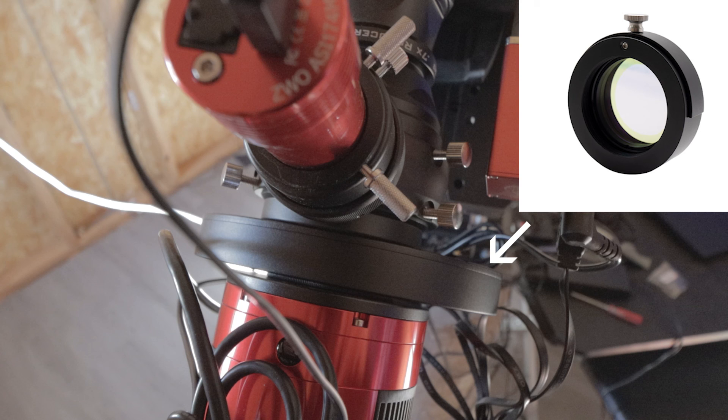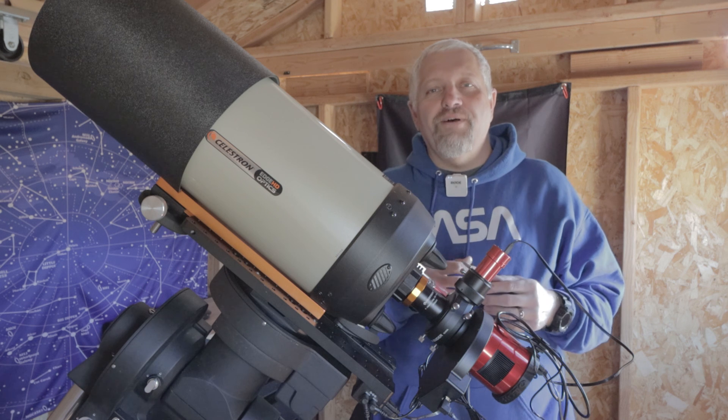All of these configurations should also work with a one-shot color camera, providing that you're using a filter drawer. Most filter drawers are 20 or 21 millimeters in depth, which would replace the filter wheel I'm currently using in my setup. If you don't want to use a filter drawer and just want to hook up the camera directly, you can use the 21 millimeter extension that comes with most of the ZWO cameras.